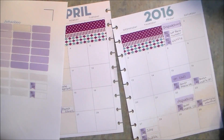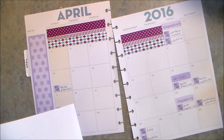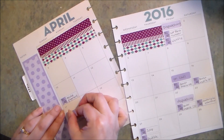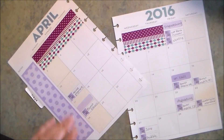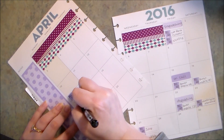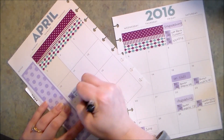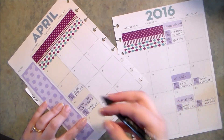I have a birthday party to go to this month, so I'm going to go ahead and add that in with one of these little stickers. That is April 17th at 2 p.m.